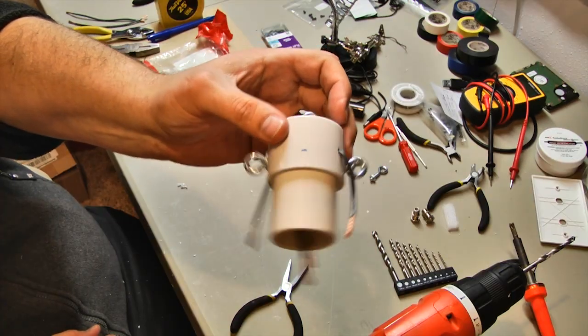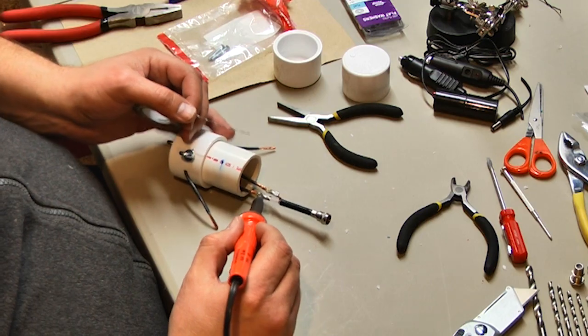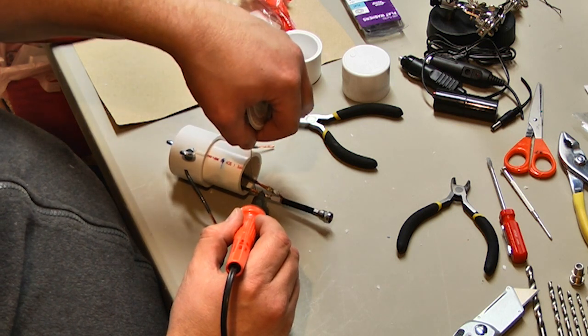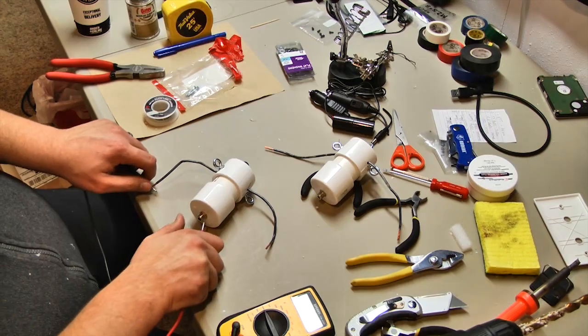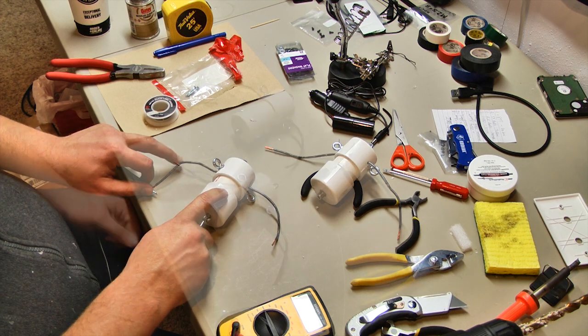Our favorite center insulator is made by connecting two PVC caps together with a short piece of pipe. We put an eye bolt on the top for the hoist rope and two more on the sides to support the elements. The connector is attached to the bottom PVC cap and wires are fed through small holes to attach to the elements. We usually just knot the wires around the support eyes and solder them to the feed wires. If you need a balun, just use a bigger pipe and put it inside the center insulator.